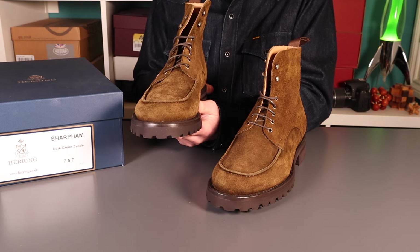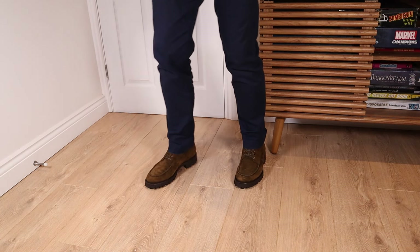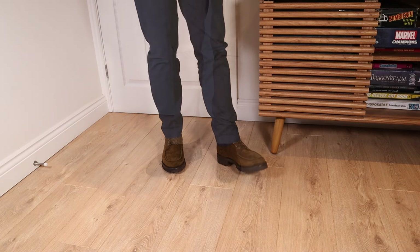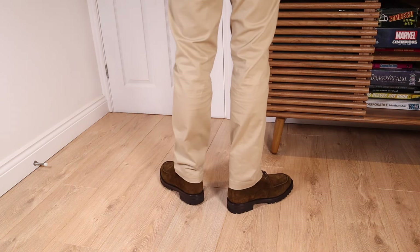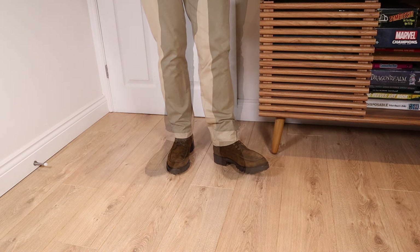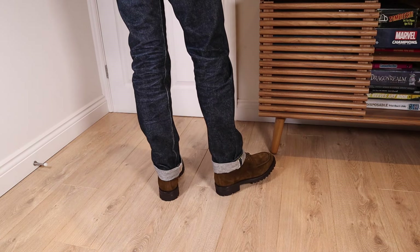Let's have a quick look at them on. First we have them with some navy chinos — the look I thought would work best, and it looks really nice. Next up we have some lighter tan chinos, which also really work. The first thing you notice when you put these on is the Gum Light sole is really nicely cushioned, very soft underfoot — these are really comfortable straight out of the box.